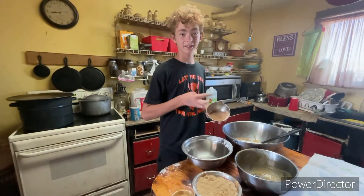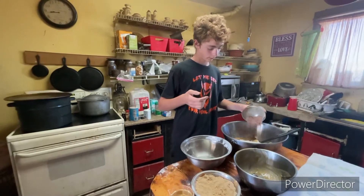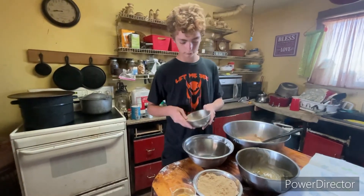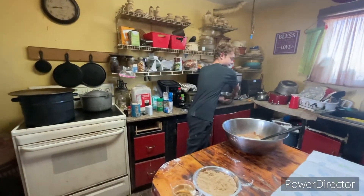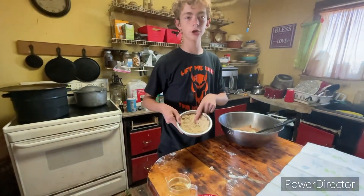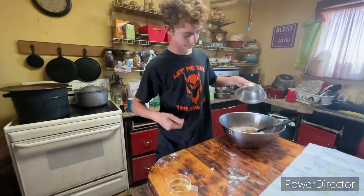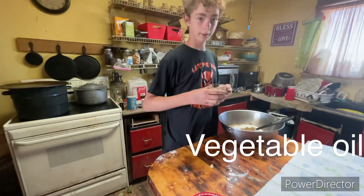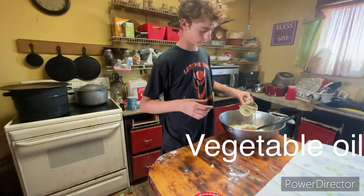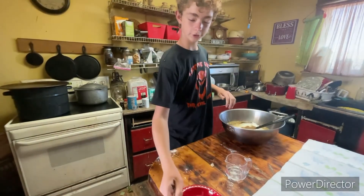This is cinnamon, nutmeg, salt, baking powder, and baking soda. Here's brown sugar and white sugar. And here's some baking oil.